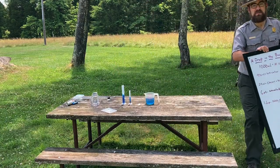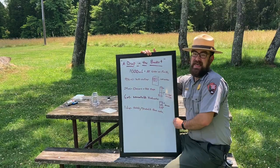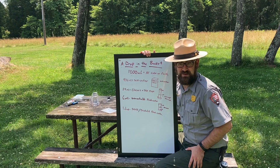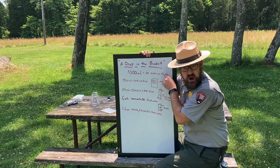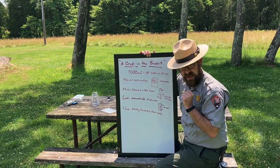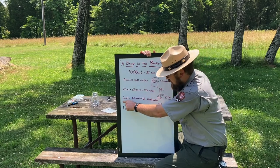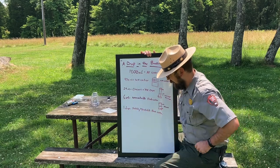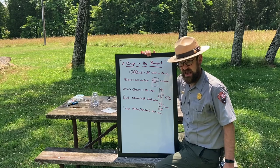Let's do a quick review: This activity is called 'A Drop in the Bucket.' 1000 milliliters represents all of the water on Earth. 970 milliliters of that is salt water. 24 milliliters represents glaciers and ice caps. Six milliliters is unavailable fresh water. And just one drop is potable, drinkable fresh water.